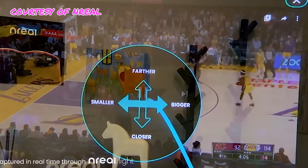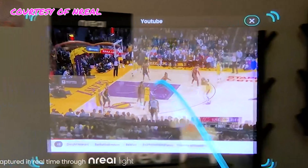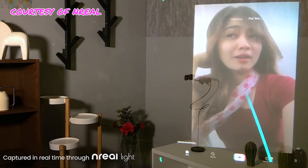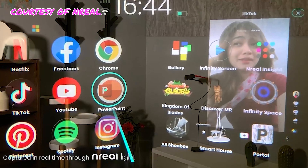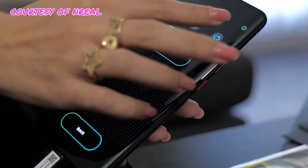Nreal does have an app that'll pop up when you plug these into your device. This app enables a little bit more flexibility with what you can do with these glasses. One thing I was able to do in the Nreal app was leave a screen in a specific spot in my room as I look around, so it would just stick there and stay static. To click around inside the app, you'd use your phone as kind of like a laser pointer, and you can click and drag and move things around.